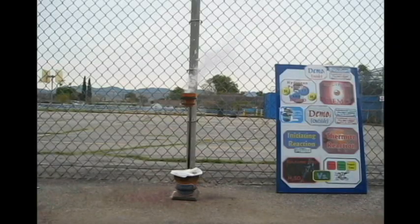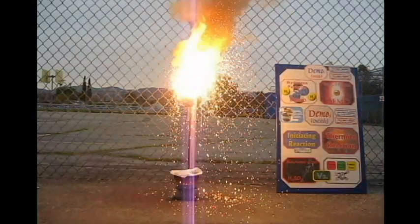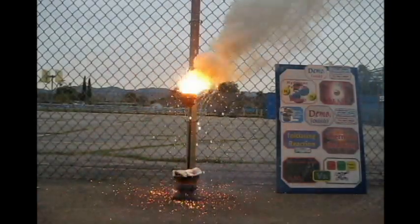Let's see, hopefully this will happen. We want to see a really strong one — we want to see a really strong reaction starting. Come on, come on, come on. More than that, way more than this. There we go — that's what we want. There we go. Watch the bottom, watch the bottom.